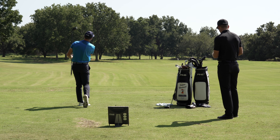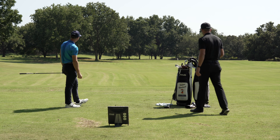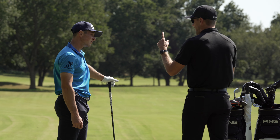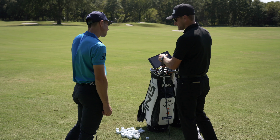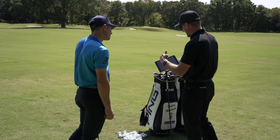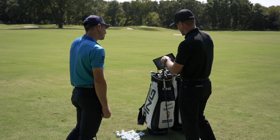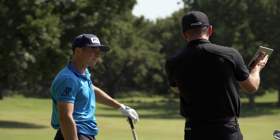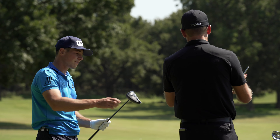There we go — that was really good, really nice. Something you've done with this smaller head is you launch it higher, and then the LS Tech technology keeps that spin down. And when you can spin it like that, with the forgiveness and the MOI of the 425, that's when you start to see your shot shape tighten and your distance increase.